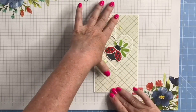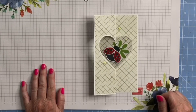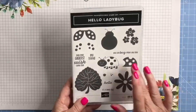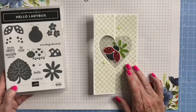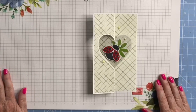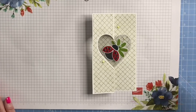That's my heart flip card made using my ScanNCut cutting file with the Hello Ladybug stamp set, which I sell in my Stampin' Up shop, and the Designer Daydream pattern paper which you can earn for free with a qualifying spend. I hope you found that helpful — please give the video a thumbs up, don't forget to subscribe, and I'll see you in the next video. Thank you!